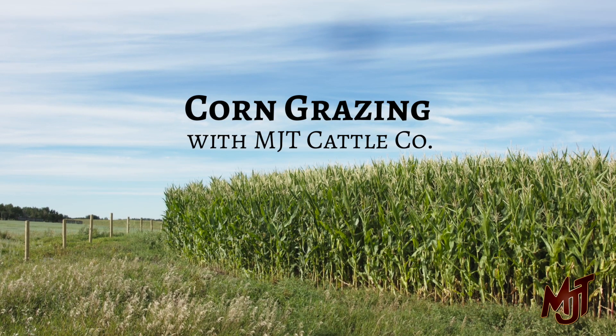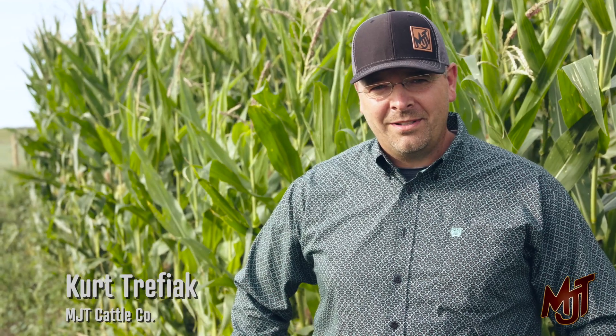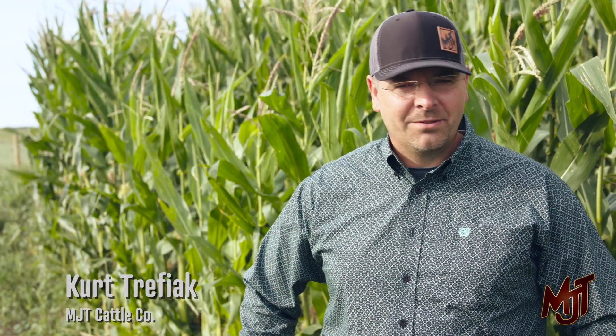For people not familiar with corn grazing, it's a different way to feed cows without having to run any mechanical equipment through the winter. This corn we're standing in front of here is a 2200 heat unit corn. One of the most important things with grazing corn is to ensure it's not too mature at the time it freezes and sets the maturity for the winter. This stuff, in a lot of places this year, is probably some of the better corn we've grown, even though it does have some hail damage on it — it still looks quite good and it's 12 feet tall, so we're pretty happy with the growth this year.